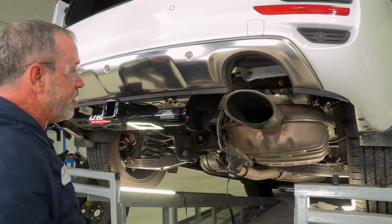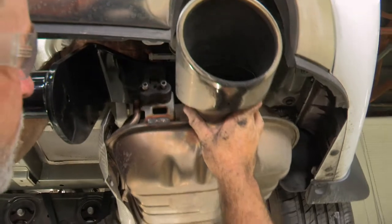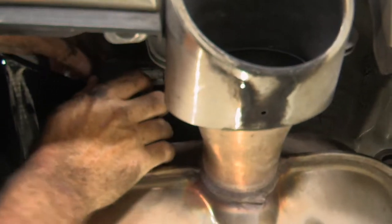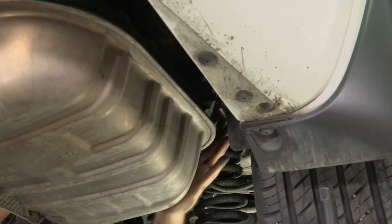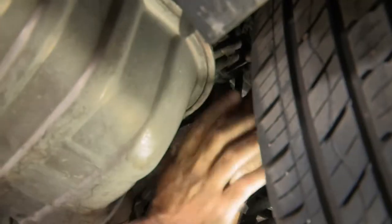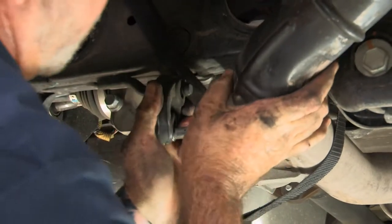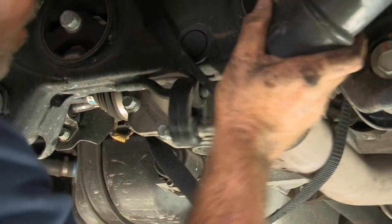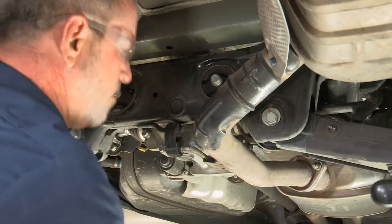All of our bolts are tightened. We can go ahead and put the exhaust back up, put the paneling back on, and put the spare tire back up. We'll start with the most rear hanger — just pull it away and lift up. Now we'll move up to the one next to the passenger rear tire, and then to our most forward exhaust hanger. Now we can take our strap out, and that'll do it for the exhaust.